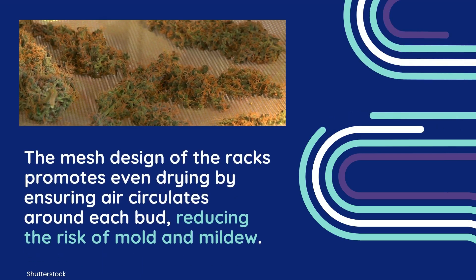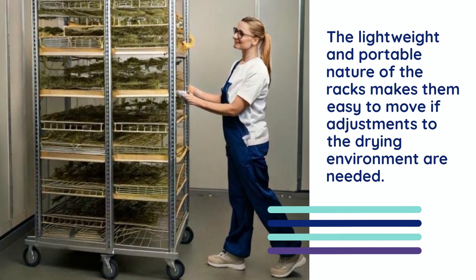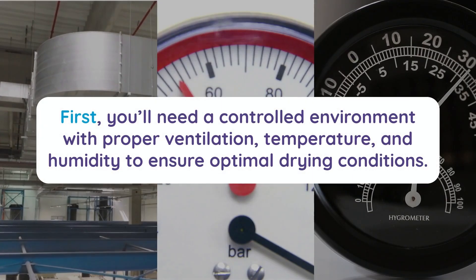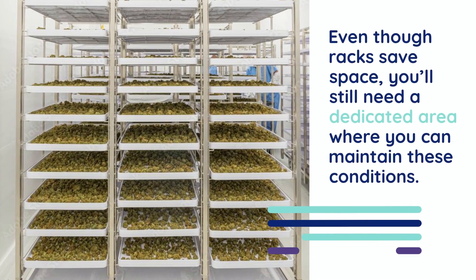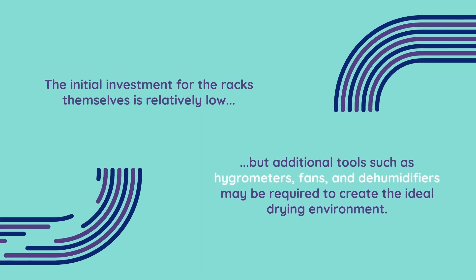Furthermore, the mesh design of the racks promotes even drying by ensuring air circulates around each bud, reducing the risk of mold and mildew. Finally, the lightweight and portable nature of the racks makes them easy to move if adjustments to the drying environment are needed. While rack drying is efficient and beginner-friendly, there are a few considerations to keep in mind. You'll need a controlled environment with proper ventilation, temperature and humidity to ensure optimal drying conditions. Even though racks save space, you'll still need a dedicated area where you can maintain these conditions. The initial investment for the racks themselves is relatively low, but additional tools such as hygrometers, fans and dehumidifiers may be required to create the ideal drying environment.